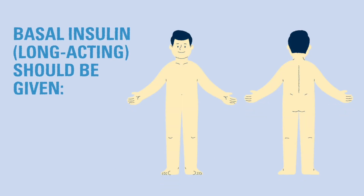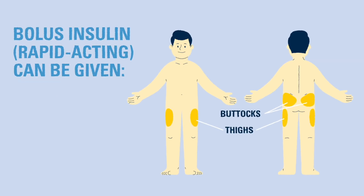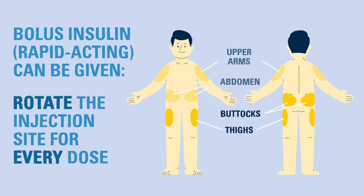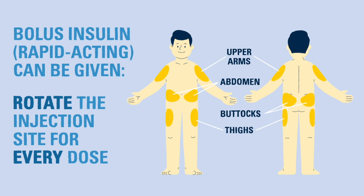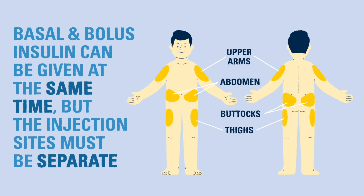Basal insulin, the long-acting type given once per day, is best delivered in the buttocks or thigh. Bolus insulin can be given at any of these sites and should be rotated frequently. Basal and bolus insulin can be given at the same time if needed, but the injection sites need to be kept separate.